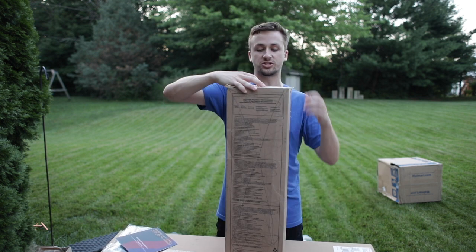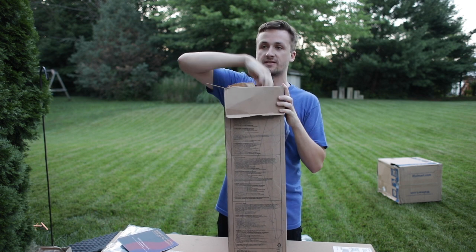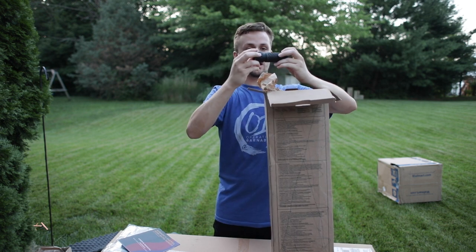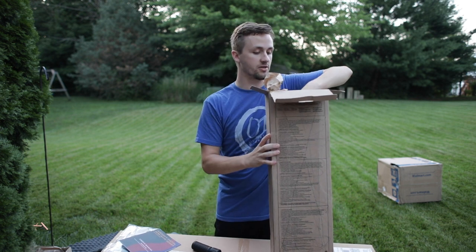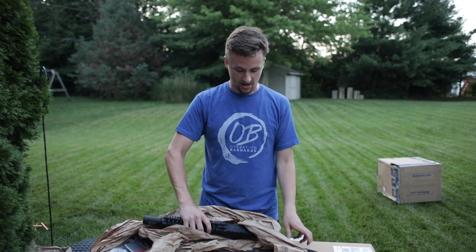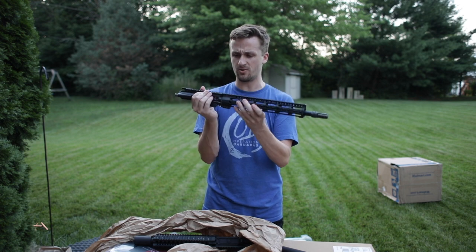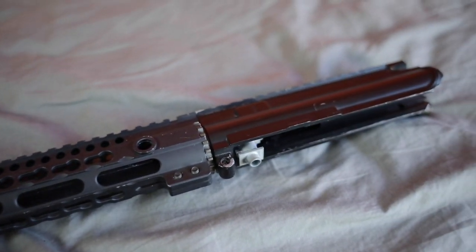Up next is a trade with a guy named Jace — the second or third time we've traded. I traded a really nice VFC 416 for this and he gave me some cash on top. This is one of the Knight's Armament flash hider suppressor combos, which comes with one of the uppers. I got another upper for my Polar Star. The first upper I don't know what it is — the rail system on it is super dope though, just a little off-center with no branding.